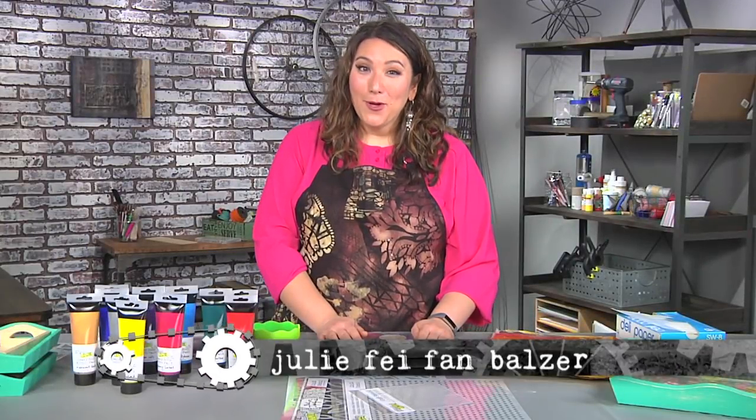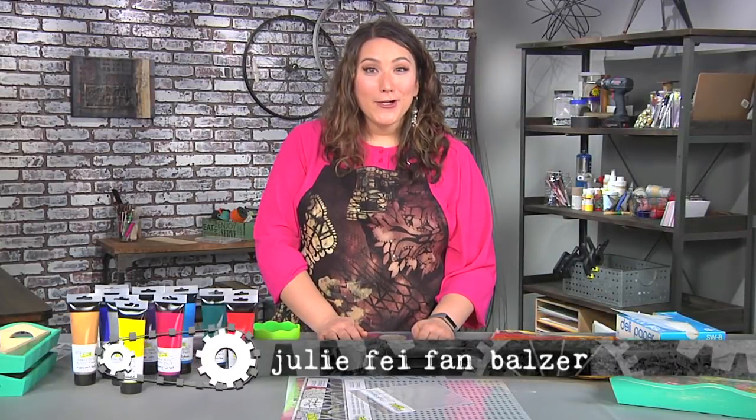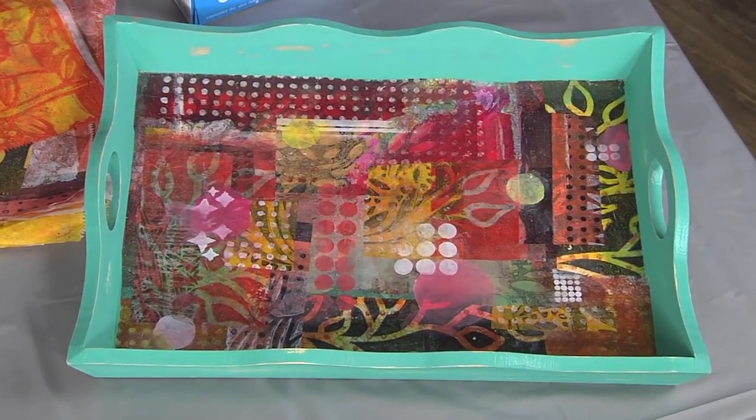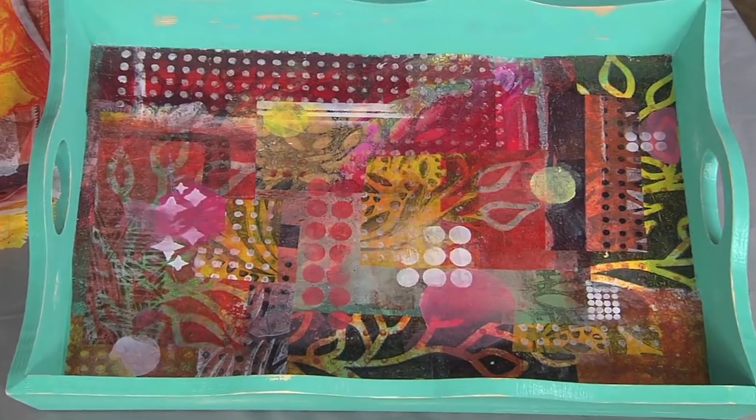Hi, I'm Julie Fafan Balzer and it's time to add a breath of fresh air to our art. We're going to begin with this stenciled tray — it's a really pretty addition to your outdoor deck or to your indoor life too.